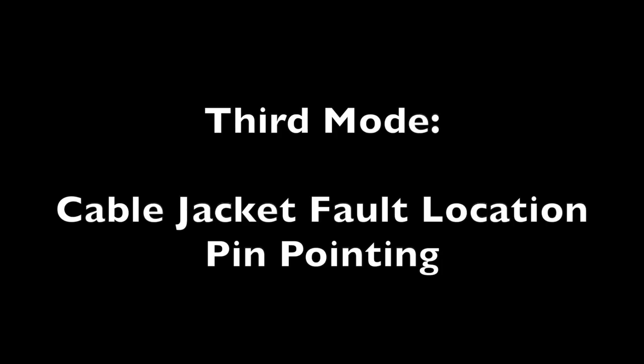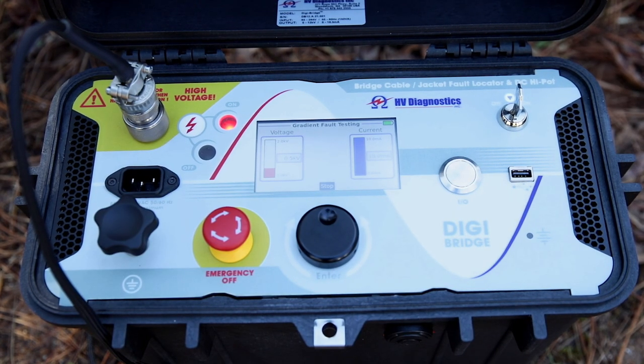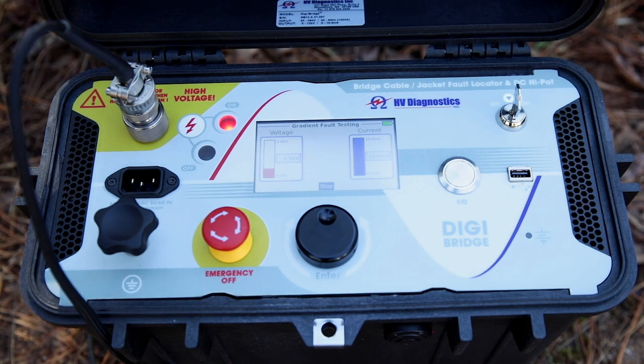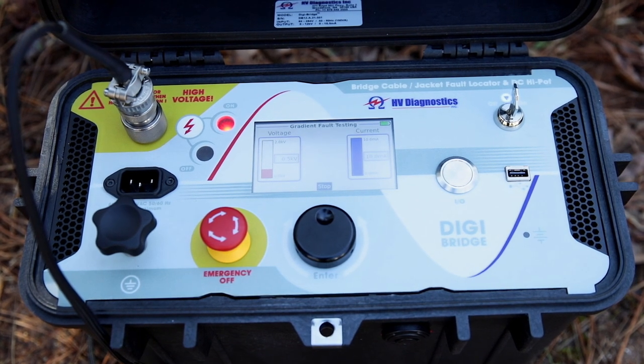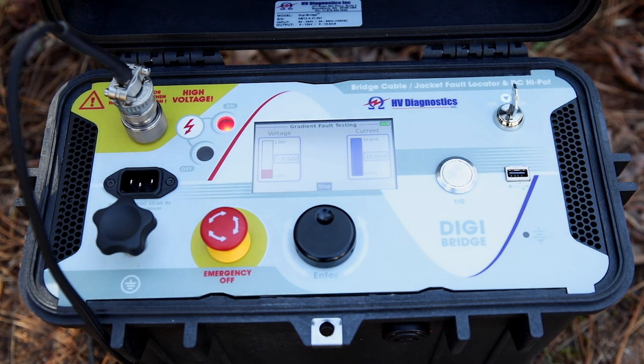The third mode is what we refer to as the cable jacket fault pinpointing mode. For direct buried cables or cables with a conductive outer sheath, the operator can use the DigiBridge to locate the exact position of the fault using the optional A-frame receiver and the voltage gradient method. In this mode, a pulse voltage current is injected into the neutral shield of the cable by the DigiBridge. A synchronized audible sound is also heard when the pulse is injected, assisting the operator.